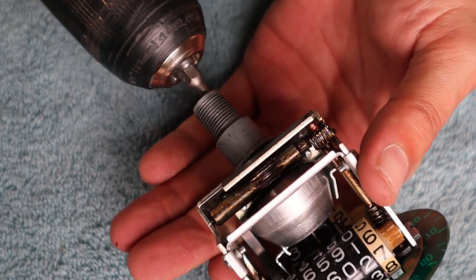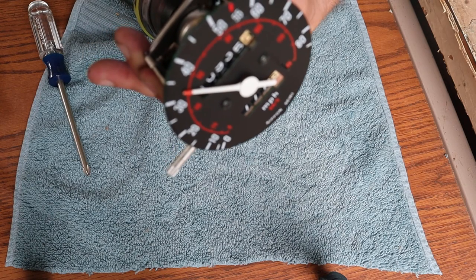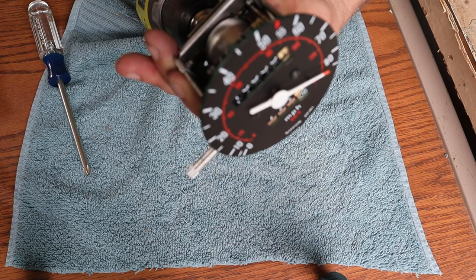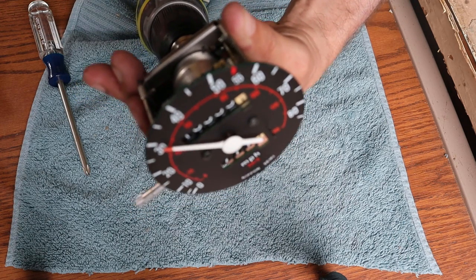I'm going to use my drill to get this to spin at higher speed. There it goes — now you can see it's acting up. We were finally able to reproduce the problem. So let's figure out what's going on.